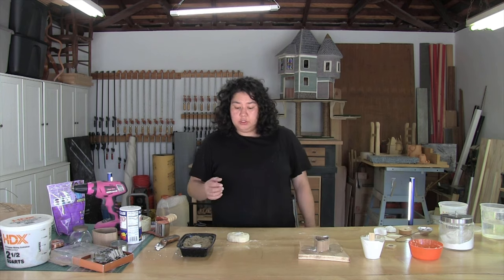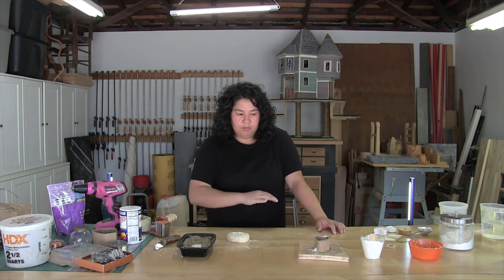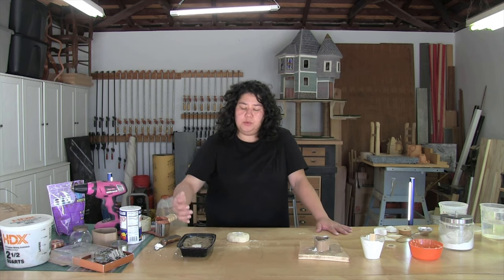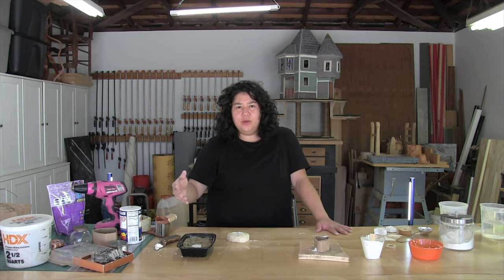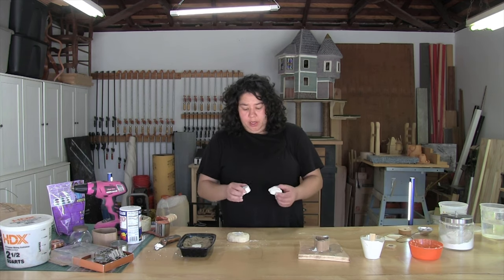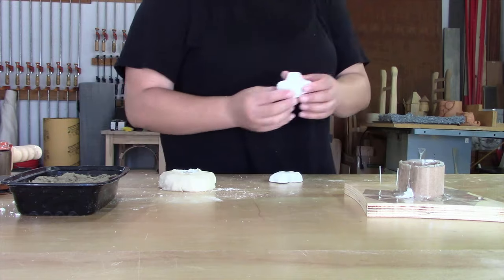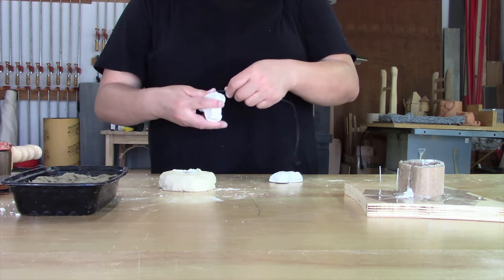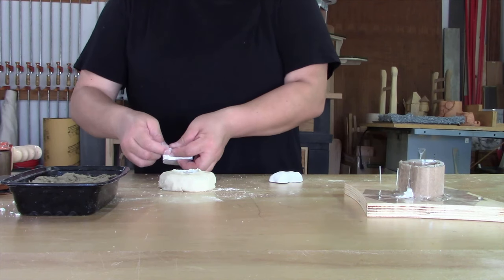Give the mold just a bit of a tap on the table — this brings up any air bubbles and levels off the piece. Now you're going to just let this completely set up and harden over, then unmold it. The whole point of the kinetic sand is to be able to keep reusing it — don't put the kinetic sand in the sun, just let it dry on its own. Check on it within a couple hours and it should be hard enough to remove the plaster so you can store your kinetic sand in an airtight container. Let me show you how these plaster pieces work in action.